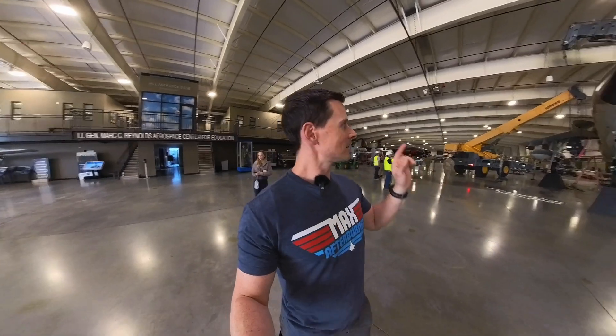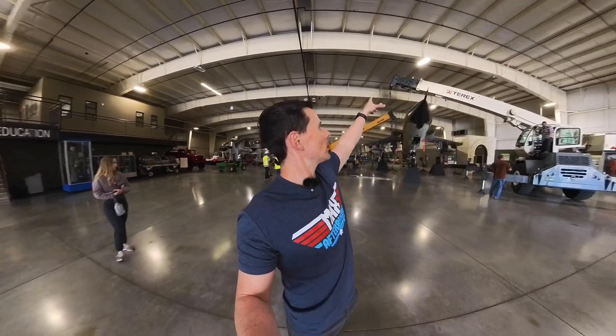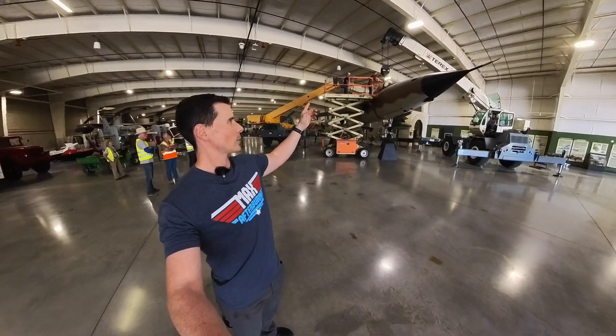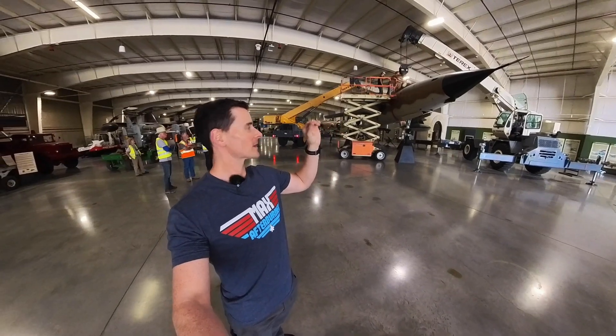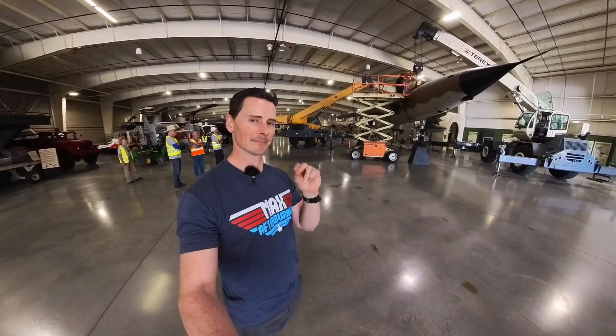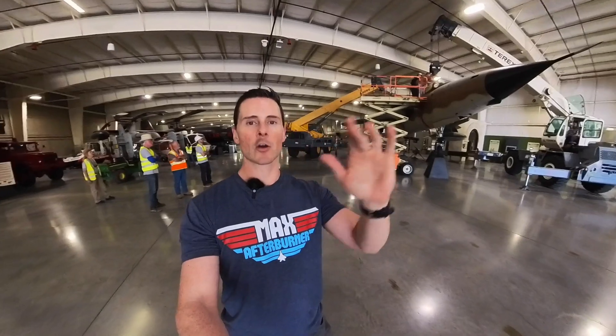We've got a little snag in lifting the jets up. The harness underneath is a little bit too big, so the top of the crane might actually impact the roof, which would be a bad day. The big thing is just making sure they've got clearance so they don't scrape the roof. We got a solution — a new sling. We're putting this red sling around the top of this. Hopefully it holds — it's a pretty thin red strap, but I've got faith. This one's going to go around the front and hopefully give the crane the ability to extend more so the top doesn't hit the ceiling as it lifts up the jet.